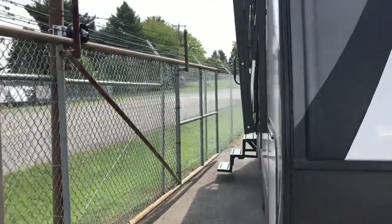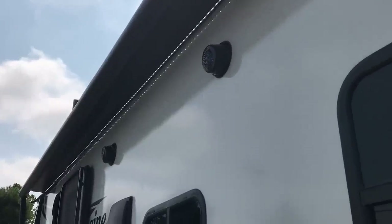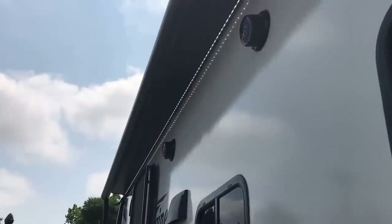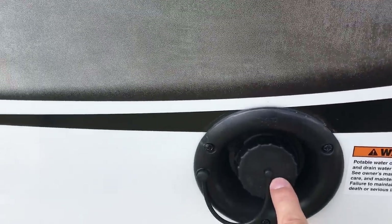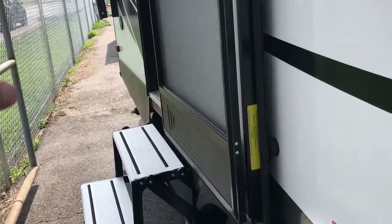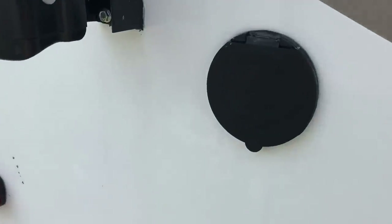Moving along to the door side, notice your massive electric awning with the LED light strip and outside stereo speakers. That LED light strip is mounted on the trailer itself — some manufacturers put it in the tube, so you can only use it when the awning is out. Being against the trailer, you're able to use it without the awning deployed. There's your furnace exhaust and another 110 outlet. You can also fill your fresh water tank here — two different ways to fill it. Notice the door has a magnet to hold it, so no more plastic to worry about.